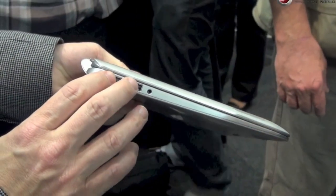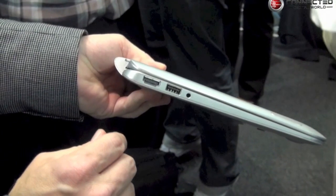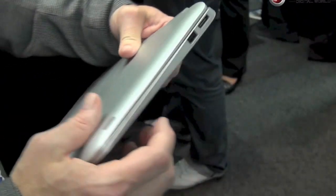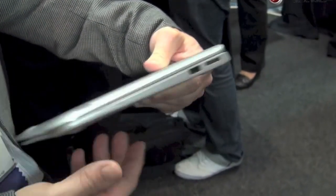We have the ports you'd expect from a notebook: USB on both sides, full-size HDMI, audio, a full-size SD card slot, and another USB port.